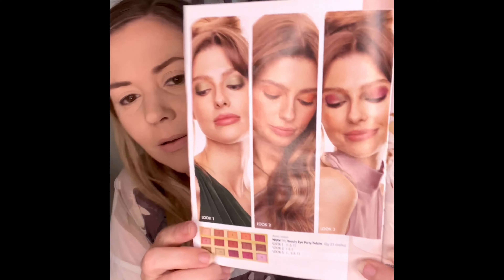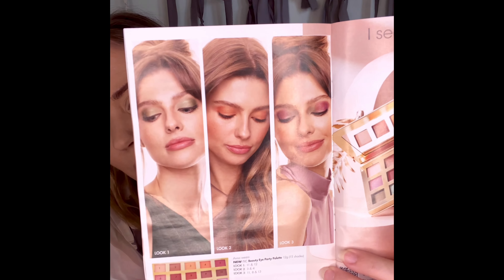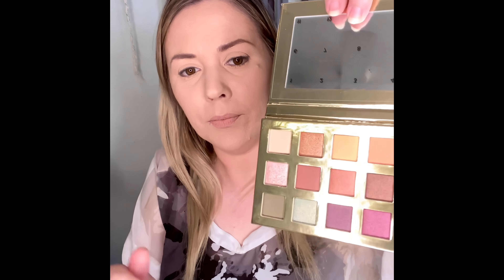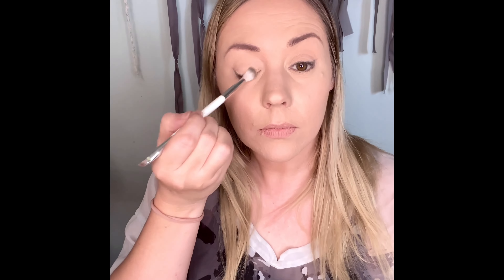So I'm going to do a quick eyeshadow look. I've actually got three looks that you can do from the book, and I might go with look one using that sage color and the forest green color as well. I'm going to start with putting shade number one — this color here — all over first.